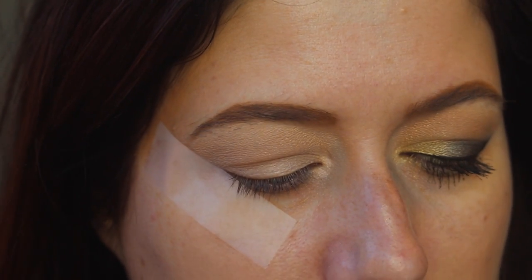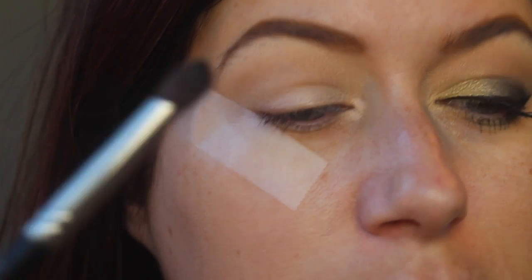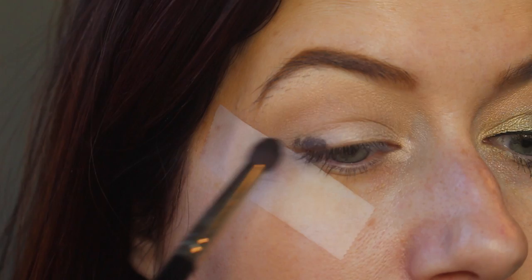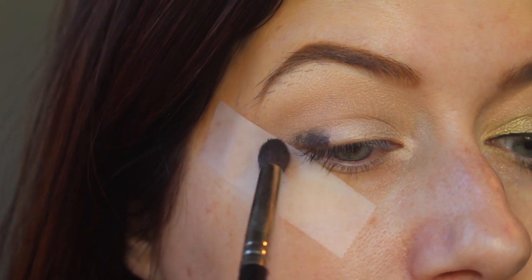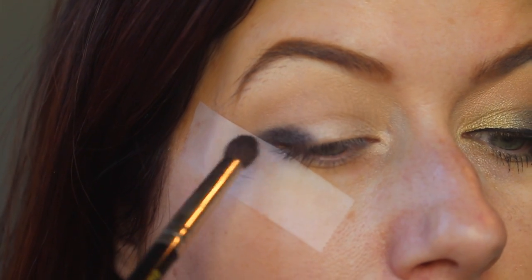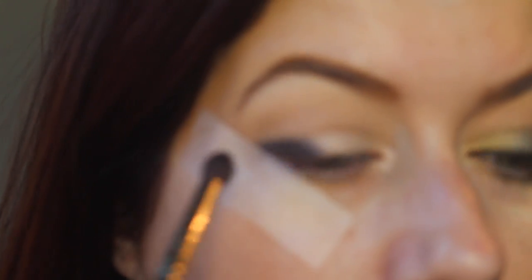Now we're going to go into the color Blackout on this Dellium Tools 781 brush, which I highly recommend. I just barely tapped the tip of my brush in and I'm first going to kind of just place it right there and then start blending a little bit — not too much. We'll go back in and blend here in just a second.